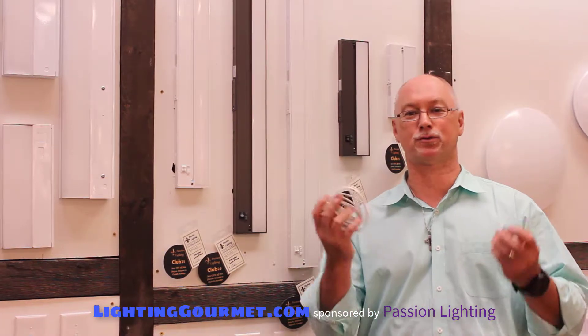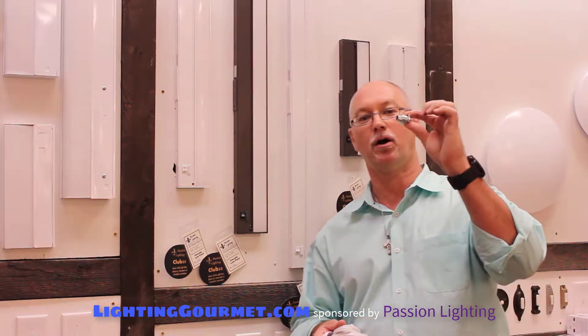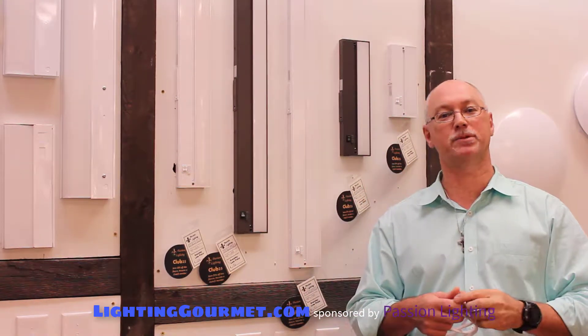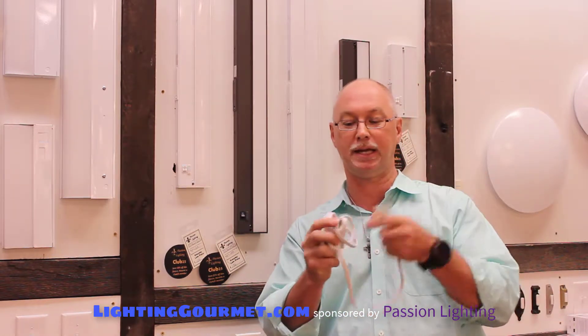The AFX unit comes with some extras. For one price you basically get the hardwire connector — it's a special size, you need these, so the fact that it comes in the box is great. You're not going to find them at the typical hardware store. It also comes with a cord to plug it in.